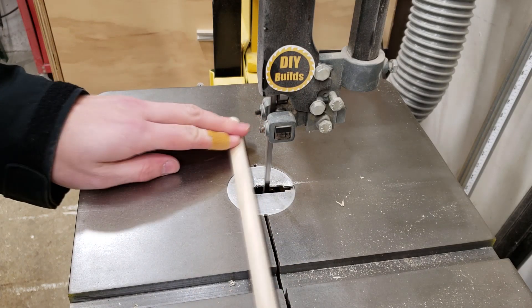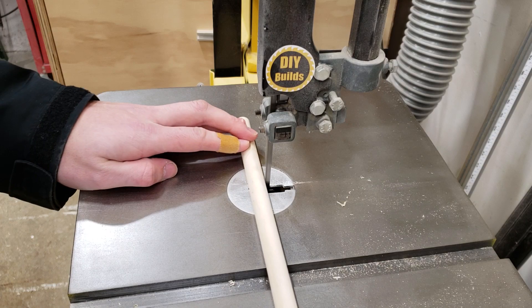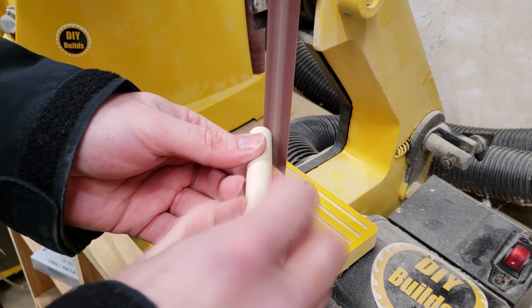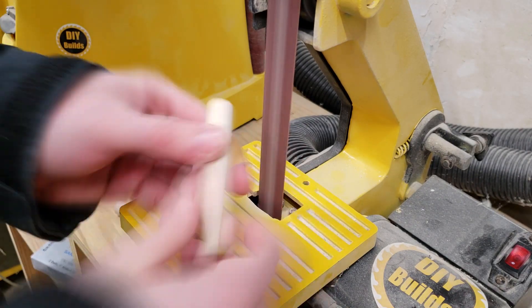Over at the bandsaw I cut up the 5/8-inch dowel into four 3-inch strips, which are then brought over to the sander to smooth the ends and give them a slight round-over.